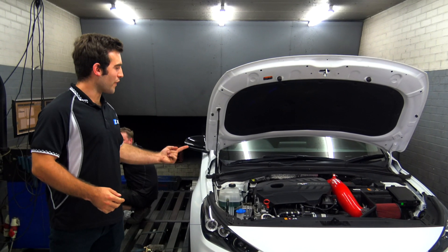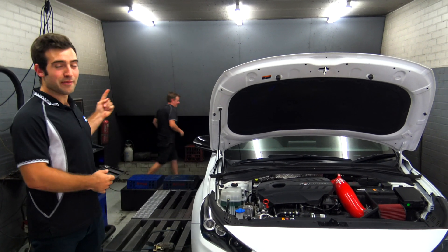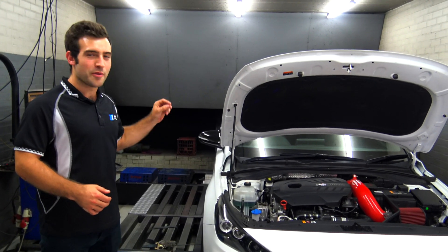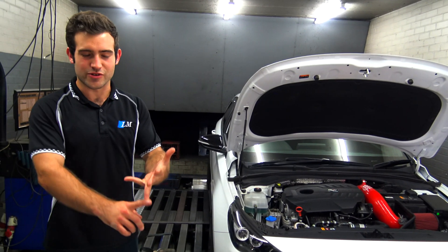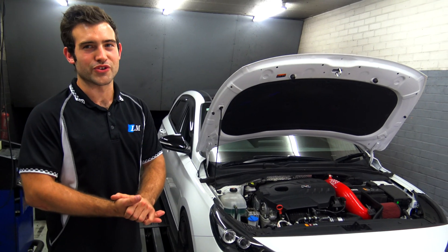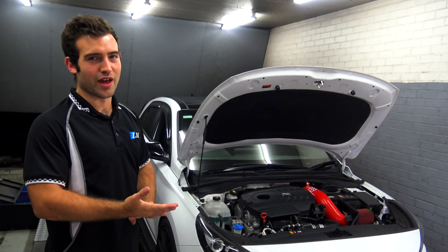Racetalk has an all-wheel drive mainline dyno, and essentially what we've done is hooked up the boost gauge into the boost pressure reference on the engine. We've got our OBD Autel scan tool, and with that we've been logging intake temperatures, ignition timing, boost pressures, exhaust gas temperatures, and a few other important parameters during the tuning process.